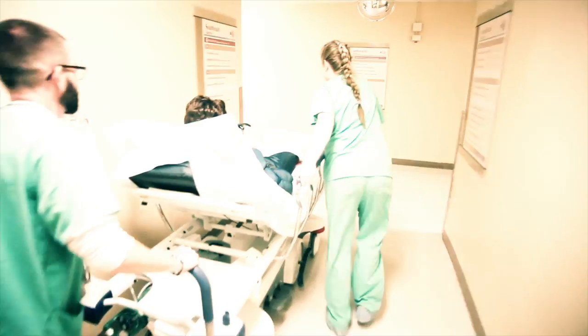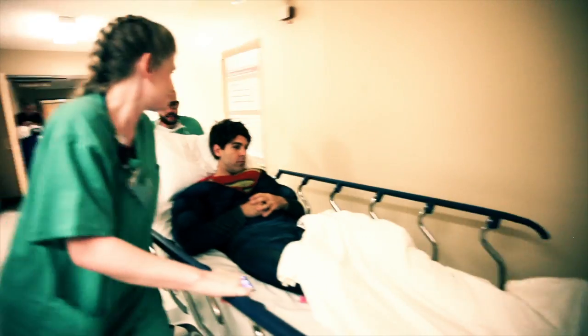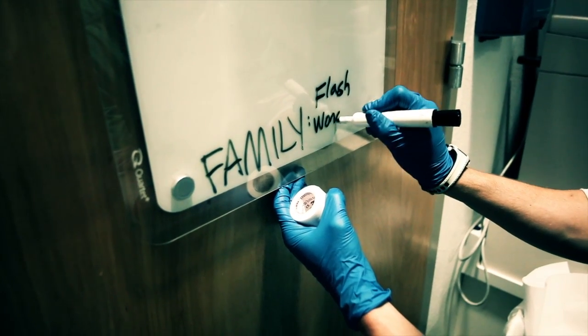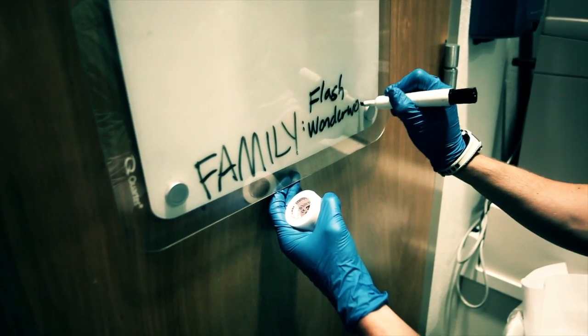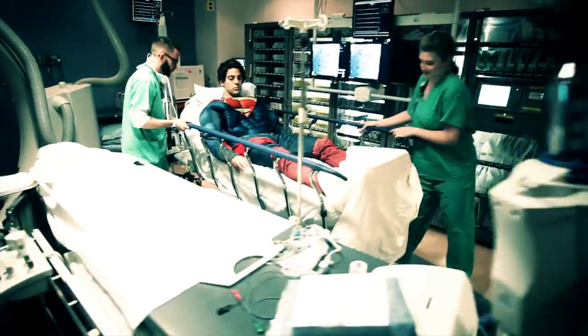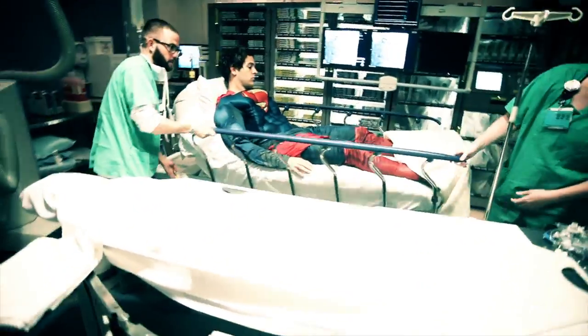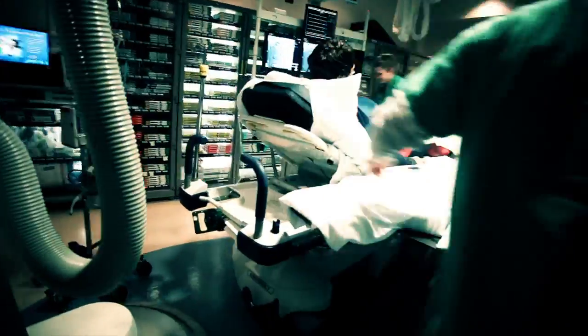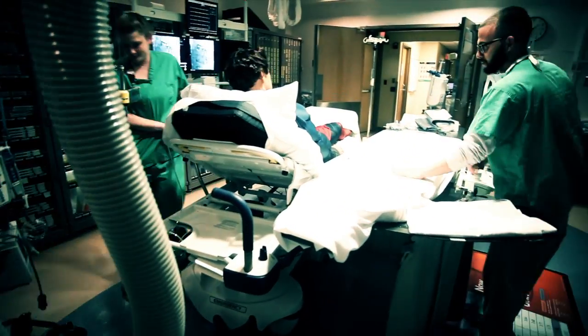Sounds fair. Sir, do you have any allergies? Kryptonite! I think someone put kryptonite in one of my donuts. Actually, I think donuts might be your kryptonite.